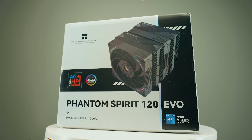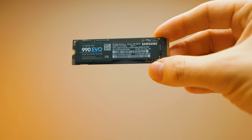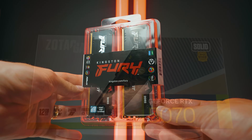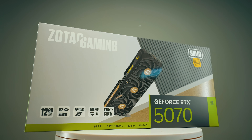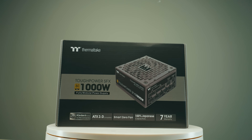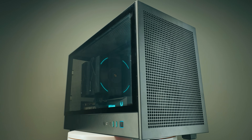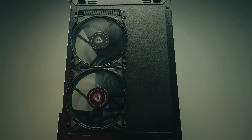For the cooler, we're using the Thermalright Phantom Spirit 120 EVO. For the SSD, a 1TB Samsung 990 EVO. For RAM, Kingston Fury Beast 64GB at 5200 megatransfers per second. For the GPU, an RTX 5070 from Zotac — the solid version. For the power supply, the Thermaltake Tough Power SFX 1000W. For the case, the Deepcool CH220 in black, with two extra Arctic P12 Max fans added to the front for intake.